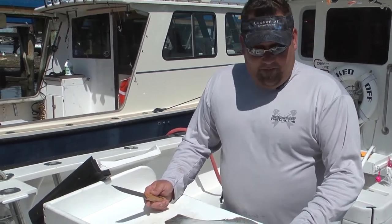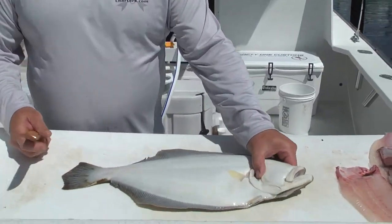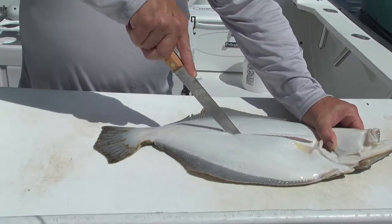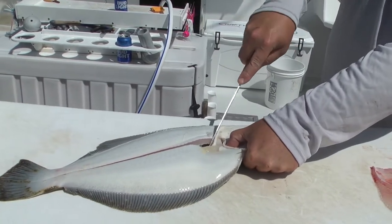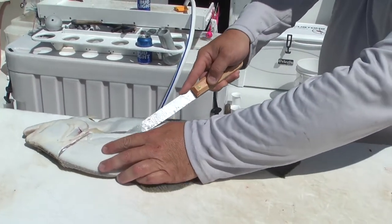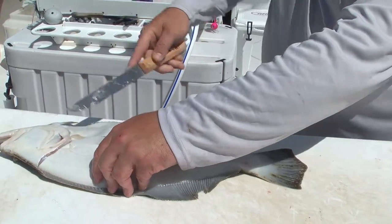So today we're gonna flay these fluke. Nice fluke right here, so we're gonna get right into it. First cut on the bottom, right along the lateral line, right down. Second cut, up the back of the head, all the way out to the edge. And I like to flip them around and then start right down the side and just kind of work that blade in just a little bit, right off the backbone.